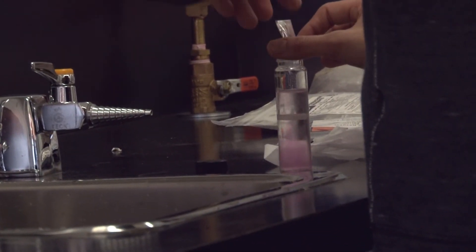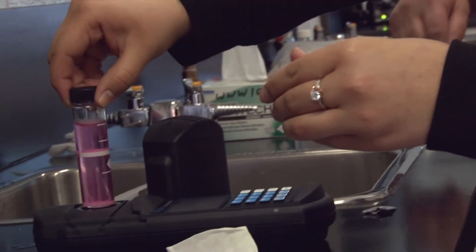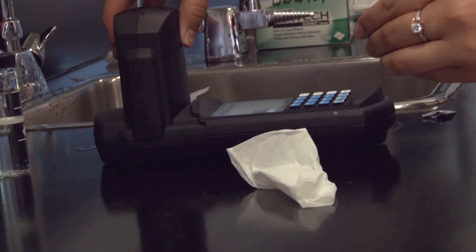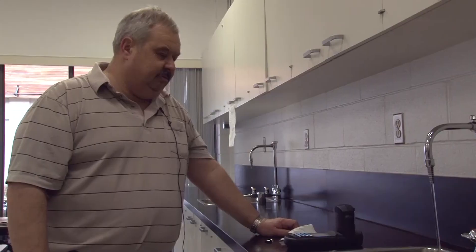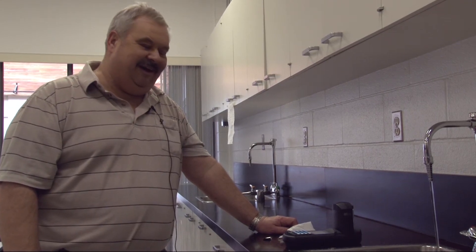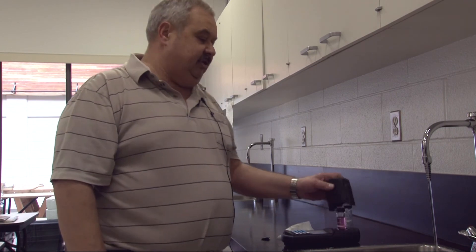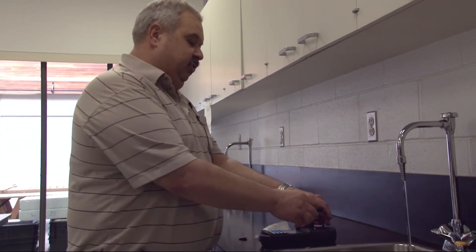If there's chlorine present, you will see a color change. You have one minute to do this test — insert it back in the machine and press read. The reading is 0.98 milligrams per liter, which is the amount of chlorine in the system and is usually acceptable for most systems.